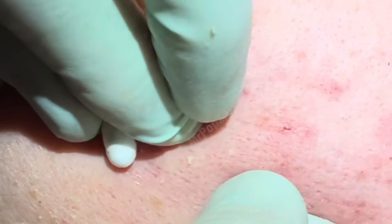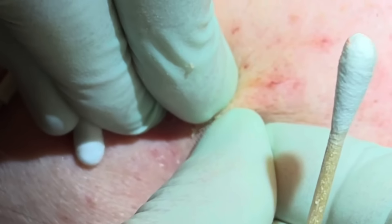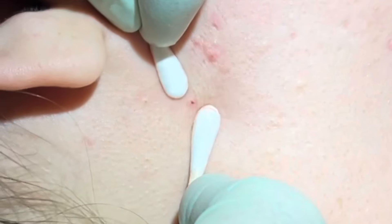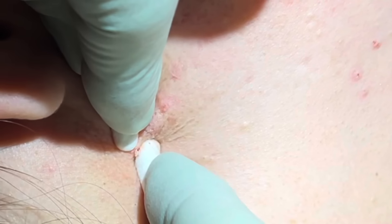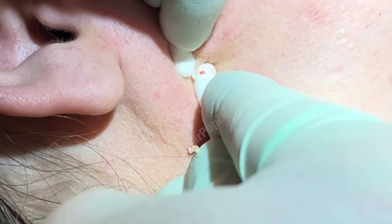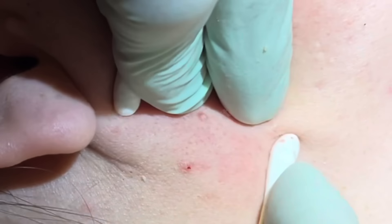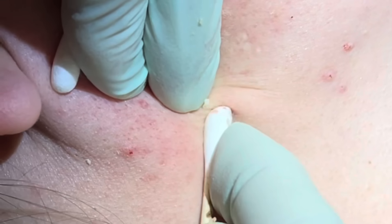A little tender on that one? No, it all feels fine. Each one of these — we may let the medications do that one. Moving right along the jawline there. Little hybrid pop there — half finger, half Q-tip.